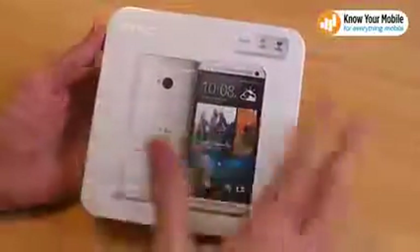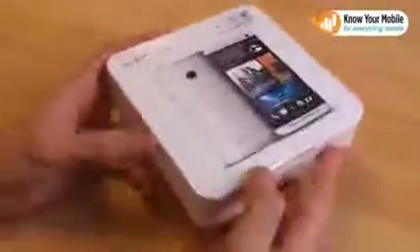On the front you've just got a picture of the One. The actual box is a really weird shape — we haven't seen anything like it from HTC. It looks almost like a Mac Mini. Flipping it round you can see the key specs on the back, and that's about it; there aren't any other real highlights.